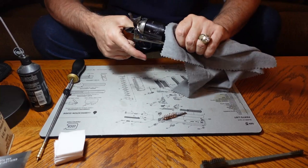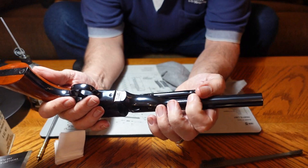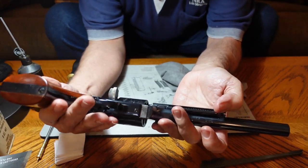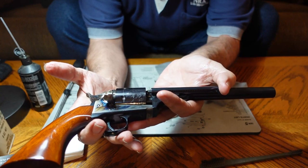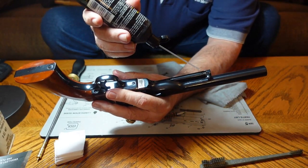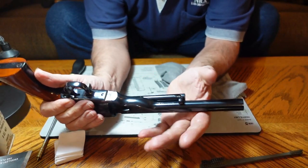There is one part I wanted to show you — the cartridge ejection rod on this is a little different. You have to twist it a little and push it in while the loading gate is open, and it will push empty cartridges right out through the loading gate. It doesn't take a lot of oil, but do put a little bit on it. Work it in and you're ready to go.